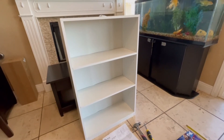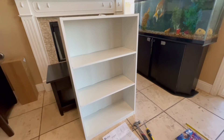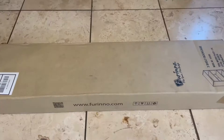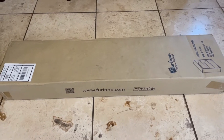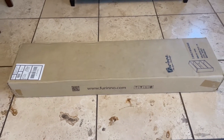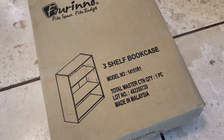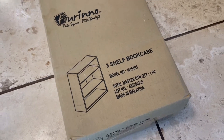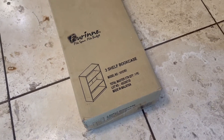In this video I'm going to be reviewing the Farino three-shelf bookcase. I have it right here — I purchased it on Amazon. Let me show you what the box looks like. This is the actual box I received, and as you can see it is the three-shelf bookcase. There is the model number in case you need it, and it got here pretty quickly.